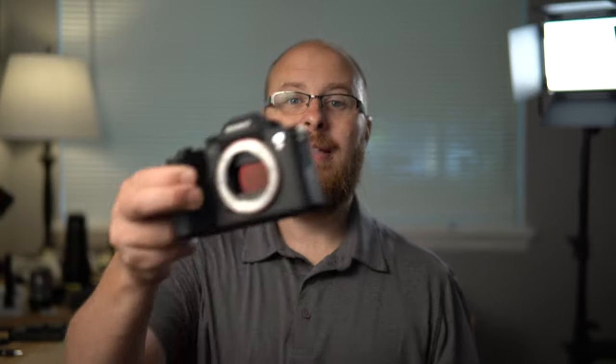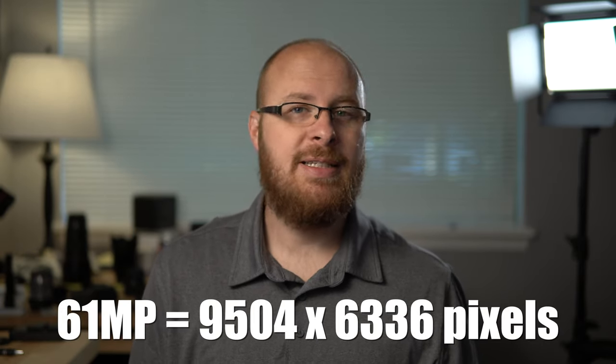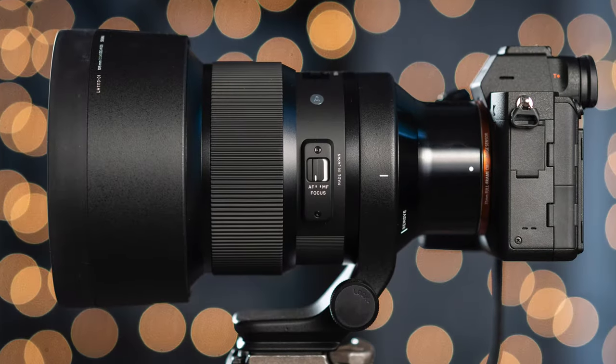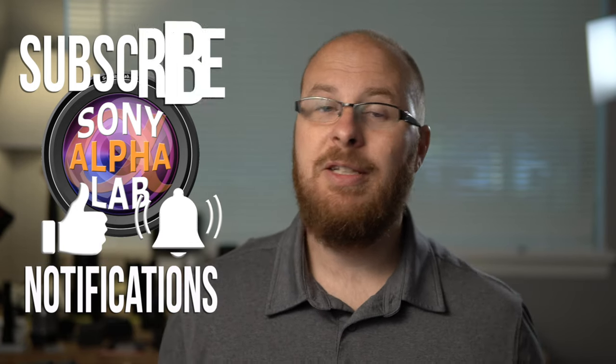Hey guys, how's it going? It's Jay from Sony Alpha Lab, and what I got for you in this review is the killer, super powerful Sony A7R IV. The A7R IV is a high-resolution beast — that's what the R stands for, resolving power, resolution. We're talking 61 megapixels. In this review, I'm going to show you exactly what that gets you in the real world, and also some lab testing. I used the FE 24-105 F4 G OSS lens and also the Sigma 105mm f/1.4 lens for some portraits, so I got some excellent sample photos and video to show you, because this camera can also do 4K video.